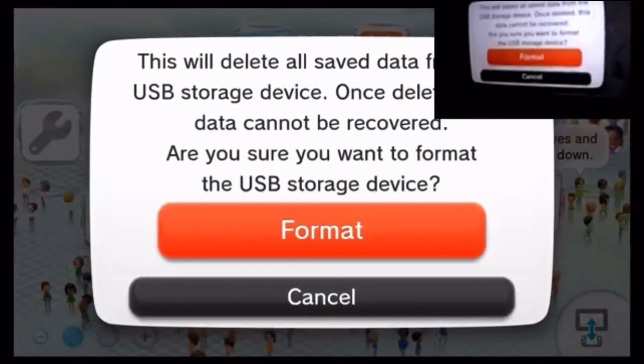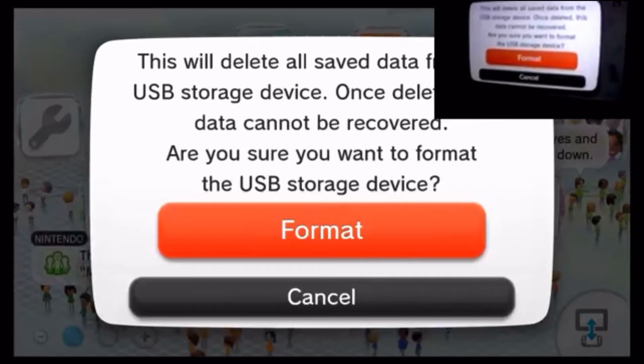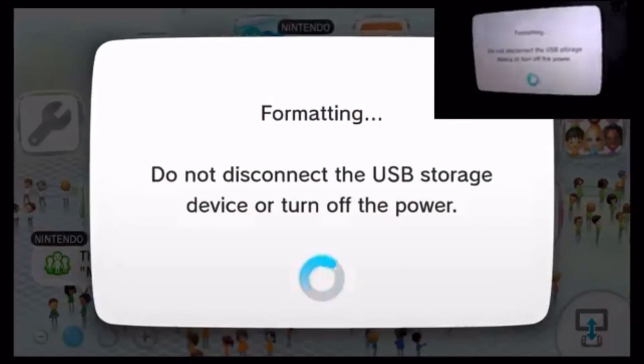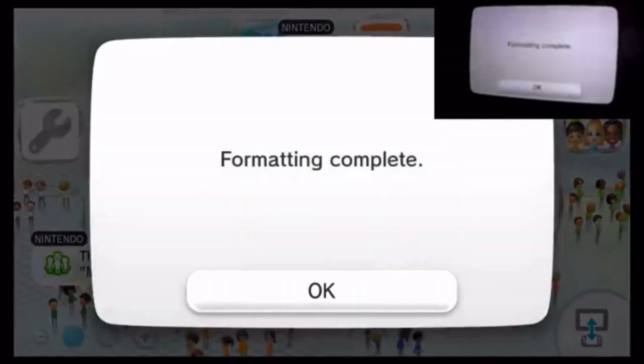'This will delete all save data from the USB storage device. Once deleted, data cannot be recovered. Are you sure you want to format the USB storage device?' We hit Format. Format complete. This should be working.